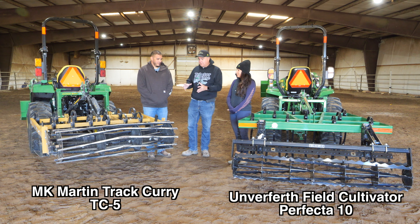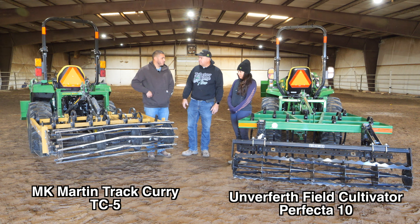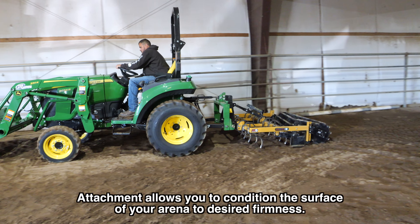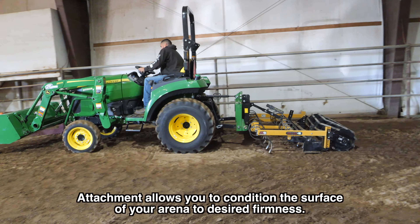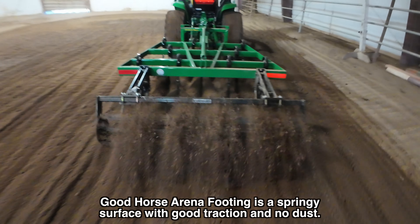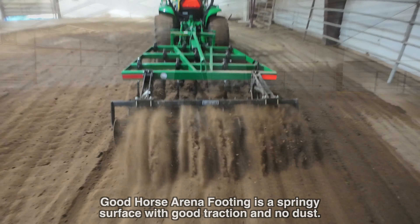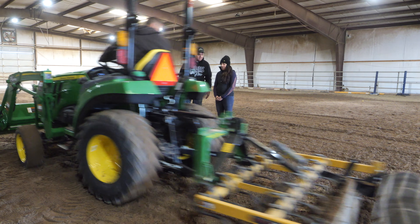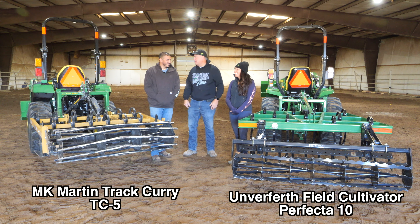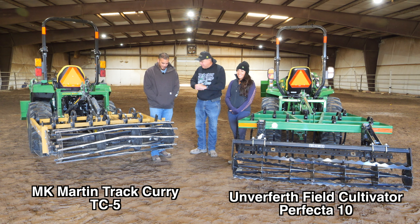So you like to have it almost muddy to do the dragging? The moisture, once we till it up, will fall and it'll stay wet longer the deeper it is. What we're going to try to do here: Jason, you're going to get on one of these machines and do half of it, then get on the other machine and do the other half. Christina and I are going to judge the performance of the attachment.